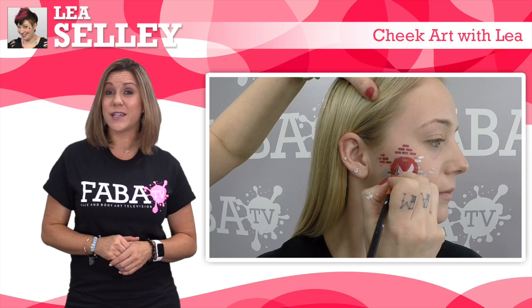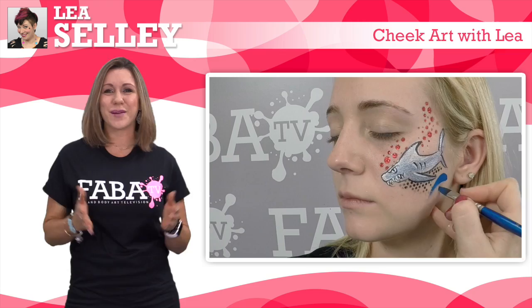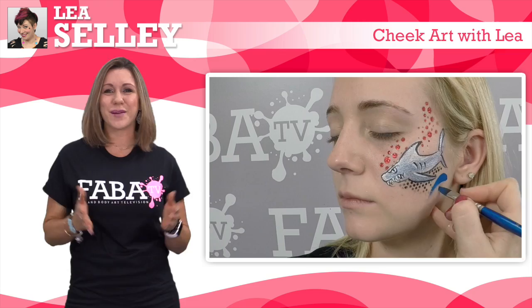It's the funky tattooed lady Lea Selle with a brand new class teaching us some hip cheek art for kids of all ages. Known for her ultimate stencils, this class brings you a variety of designs that are quick and easy to learn. Sharks, trucks and more will spark your creativity as you learn how to find diversity using her stencils.